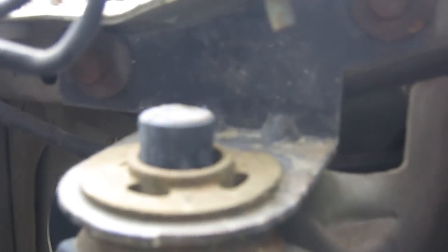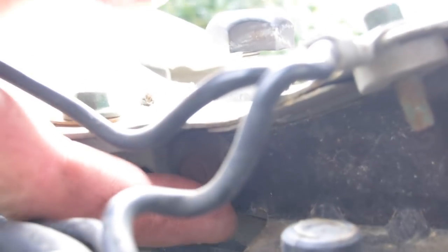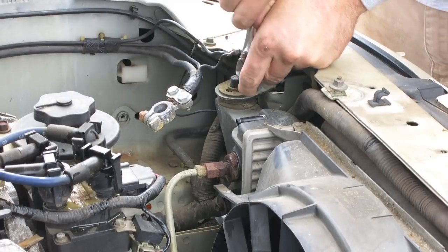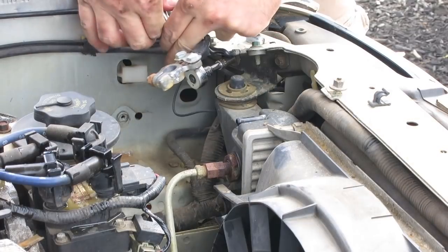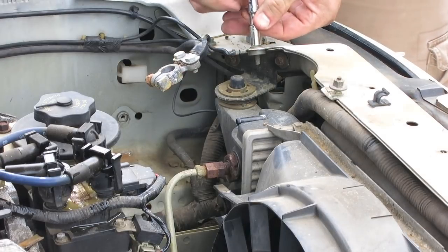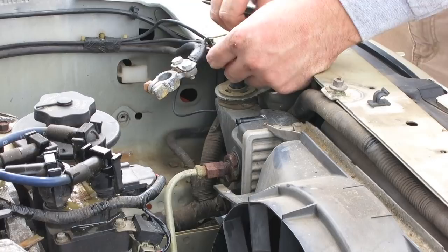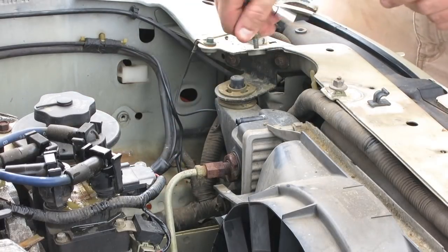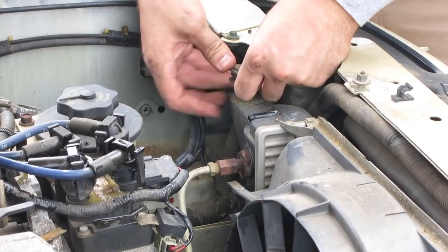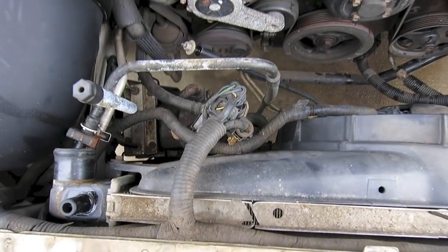The driver's side radiator bracket is a little bit different — it's got the bolts underneath. Remove it the same way using a socket wrench. It has that same rubber bushing that you want to inspect to make sure it's not cracked. Just to give us a little bit more room, we're going to take off the ground wire — there's a little wire right here — remove that and get it out of the way. Put your bolt back, then pull out the radiator bracket and check it over to make sure it's good.